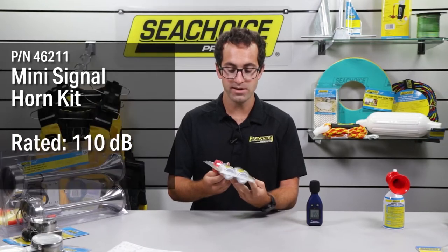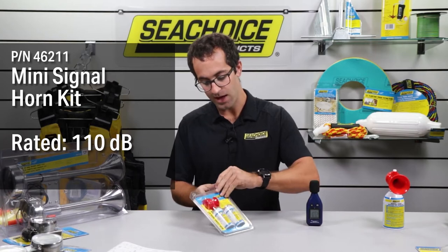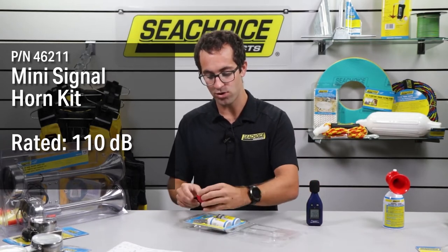Next we have the mini signal horn kit, which is a 1.4 ounce can of gas with a very small trumpet.